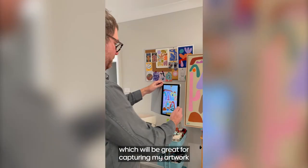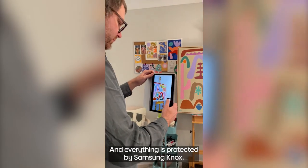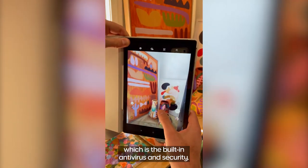There are front and rear cameras which will be great for capturing my artwork for social media, and everything is protected by Samsung Knox, which is the built-in antivirus and security.